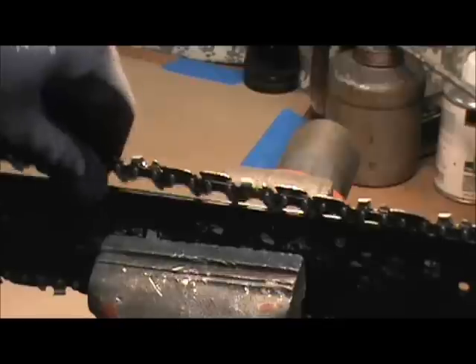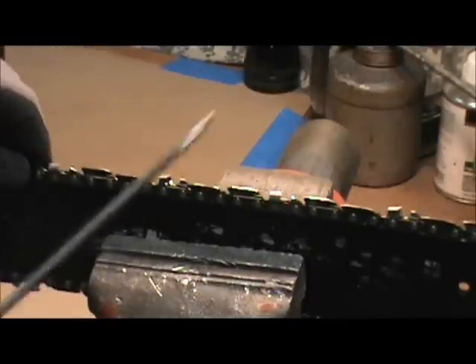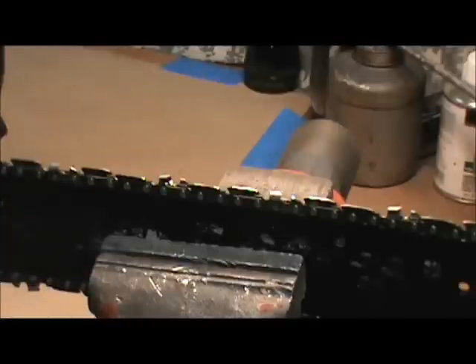You need to make sure your chain isn't terribly loose. You just move on and on, touching up like that. I would say every couple of tanks of gas you need to do that.